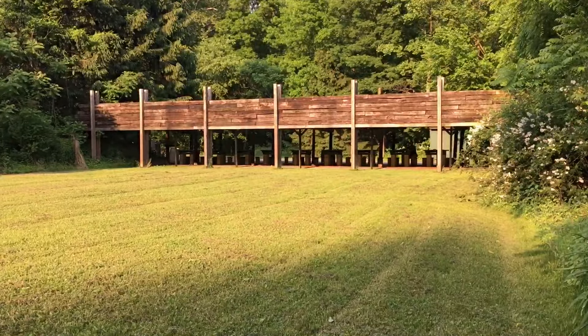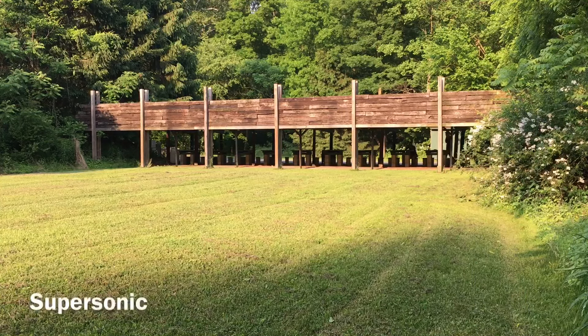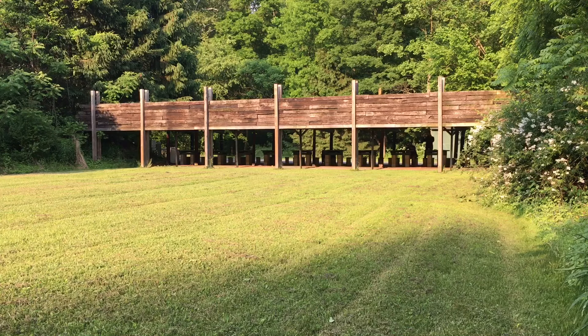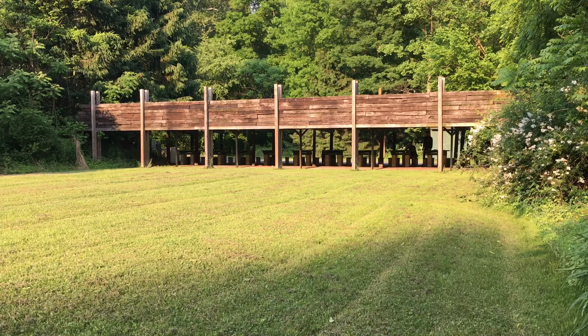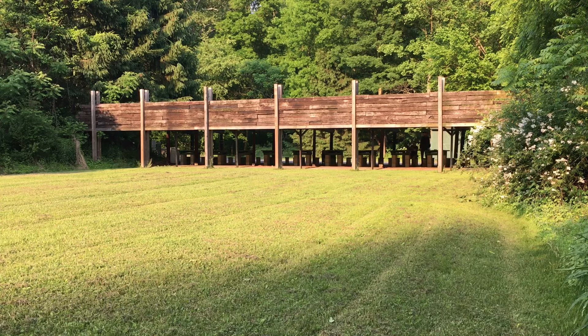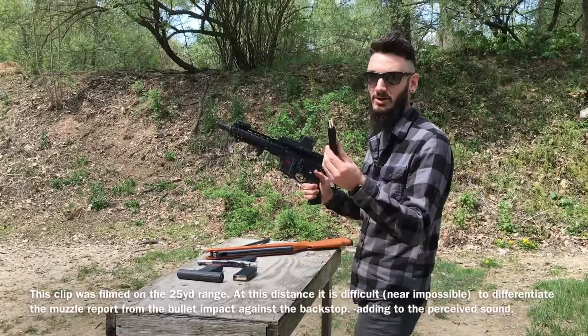We're at the 100-yard range and we have the camera about 30 yards away from the bench. 300 blackout supersonic — three rounds, unsuppressed. Same ammo, supersonic, but now suppressed.